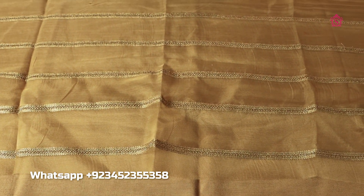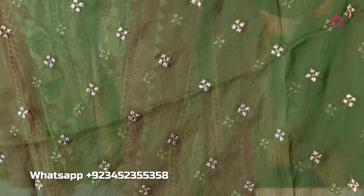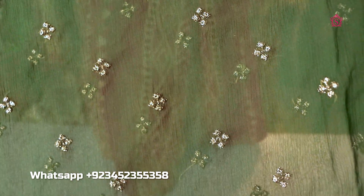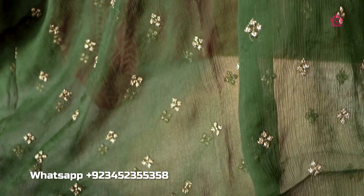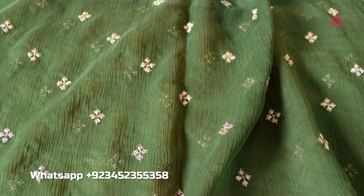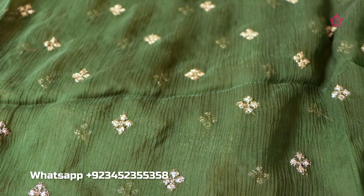This is the second piece — the top piece. Chiffon. This is the bottle green colour. It is a beautiful bottle green, a beautiful chiffon that you are looking at.